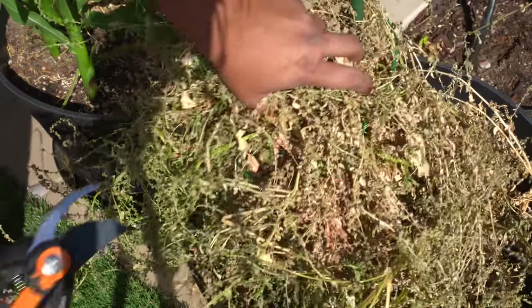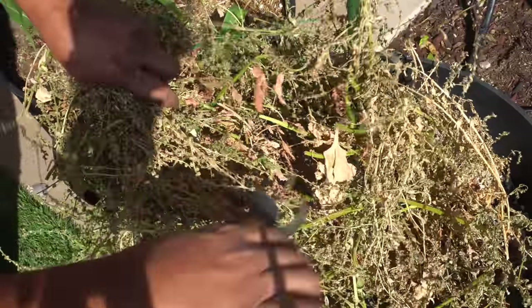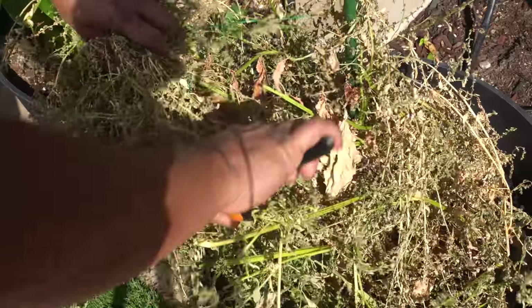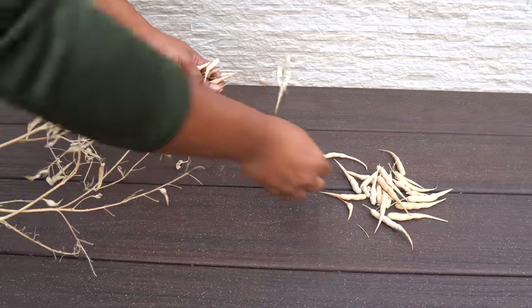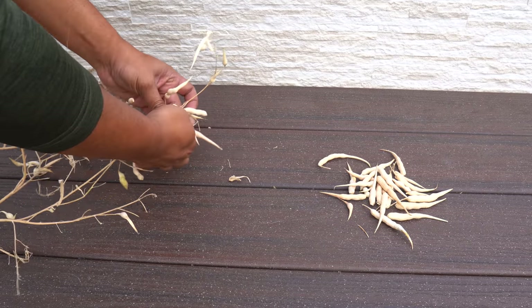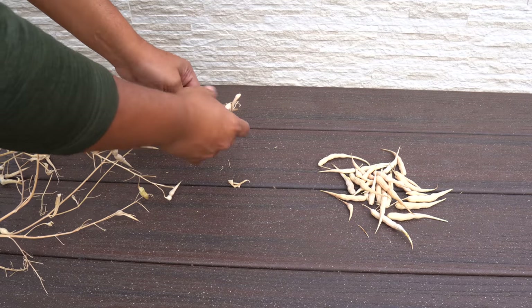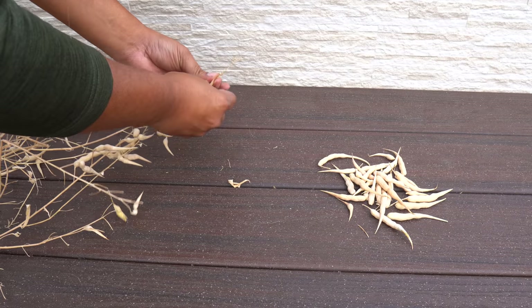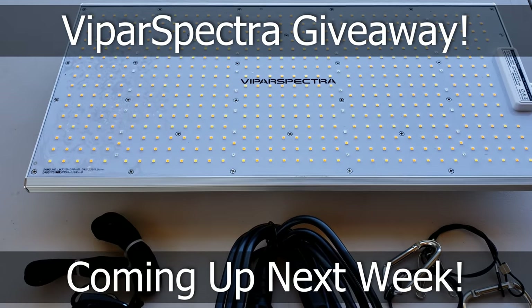Saving seeds — we showed you how to save seeds like spinach plant seeds by letting the seeds dry on the plant, then chopping them off and storing them. That way you can easily store seeds for your heirloom plants. We also saved our radish seeds — these are white daikon type radish seeds, a very prolific variety, which is why we have been saving seeds for this variety for the last few years. Don't miss our Vipar Spectra grow light giveaway coming up next week.